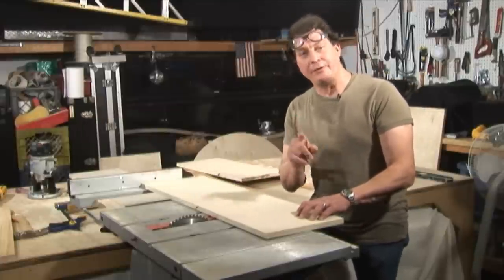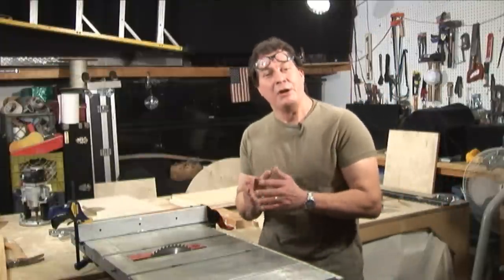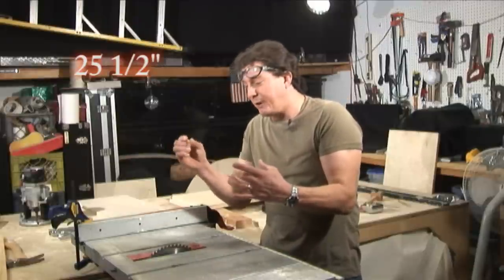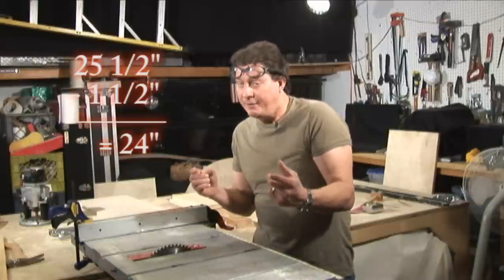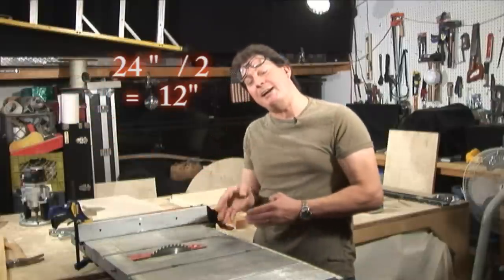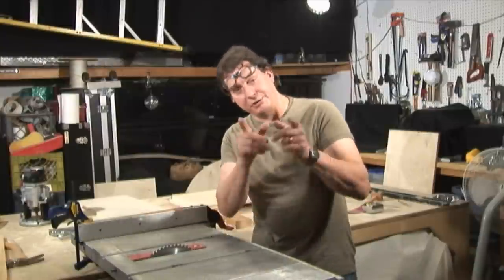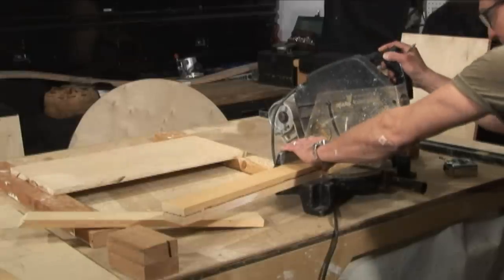Now all the pieces are cut to 11 and seven-eighths for our height. Let's go ahead and cut two pieces at 25 and a half, which will give us our end caps for our base. We cut the two pieces for the base at 25 and a half inches. The other opposing pieces are going to be on the inside, so we want to subtract three-quarter and three-quarter — which is the width of your plywood, an inch and a half — from 25 and a half, and that's 24 inches. Take the 24 inches and cut that in half and you have 12 inches. Out of our 11 and seven-eighths stock, cut four pieces at 12 inches.